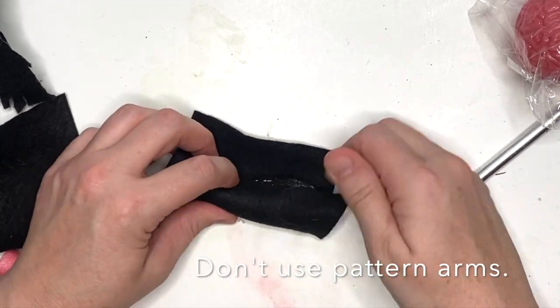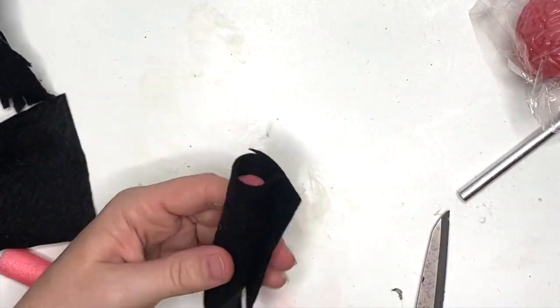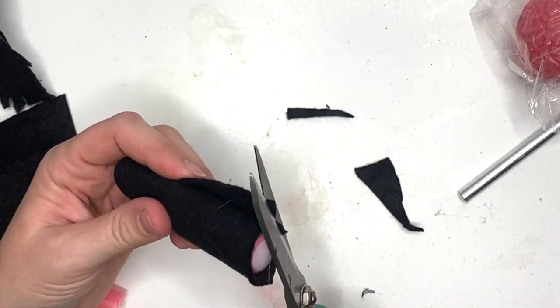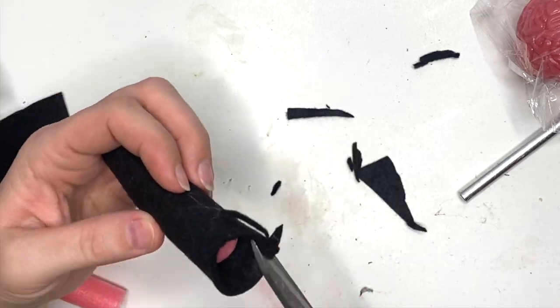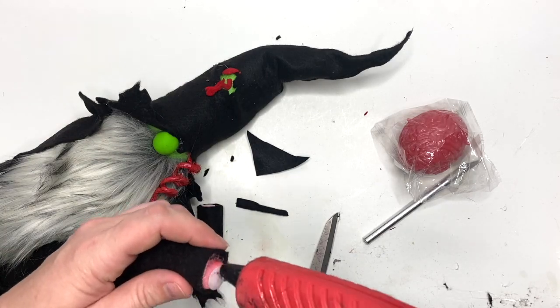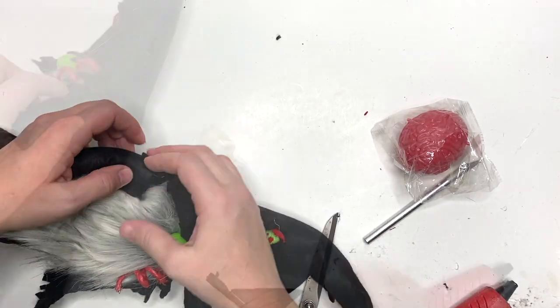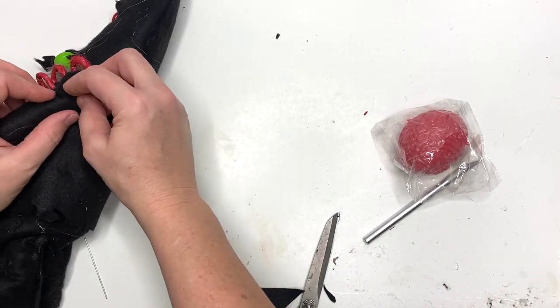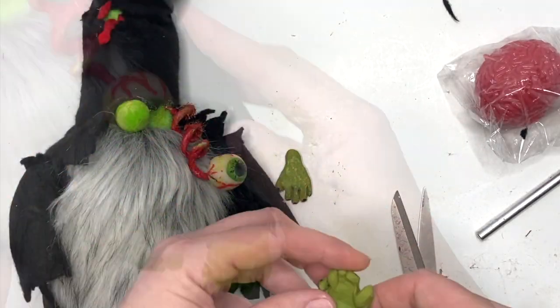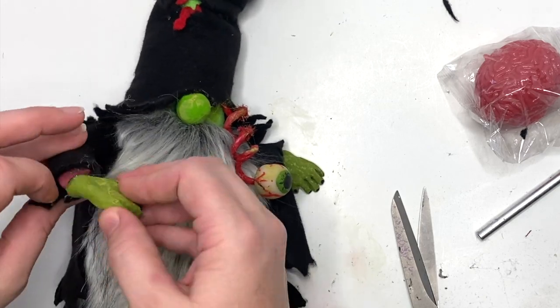Do not follow the arm pattern — instead we're going to use a couple inches of those foam curlers, making one end fit exactly and one end a little longer so we can fray it for the sleeve, with the hands glued right up in there. Then we attach it just like it calls for in the pattern up under the collar. Now we're going to add our eyeball and glue our hands on.